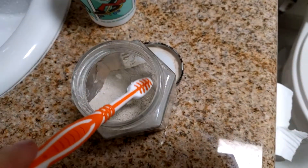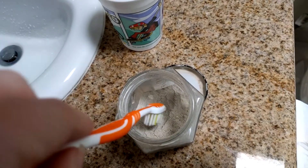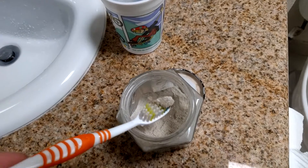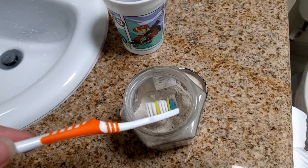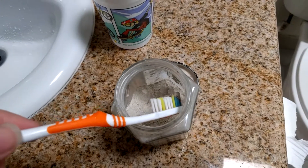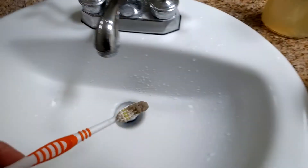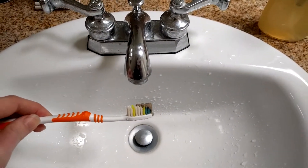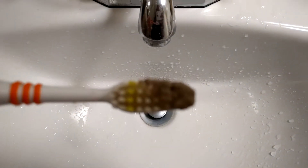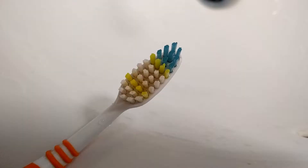Then I just dip my toothbrush into the toothpaste — which is very hard to do with only one hand, but typically it's much easier. You'll see enough of the paste to basically cover the entire head of the toothbrush. You can use more or less depending on your personal preference. Then I shake off the excess, usually rinse one more time to get a little bit more water, and then you're ready to brush.